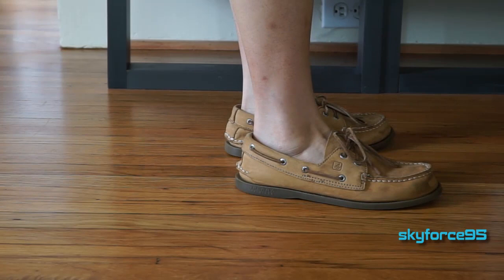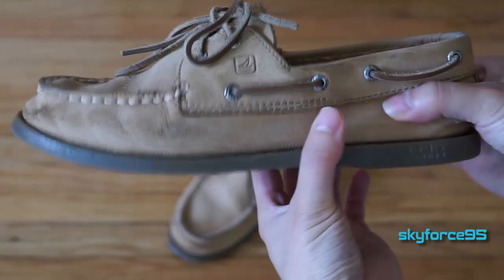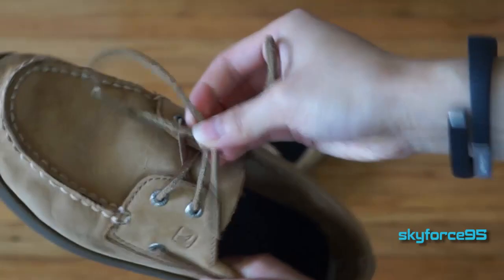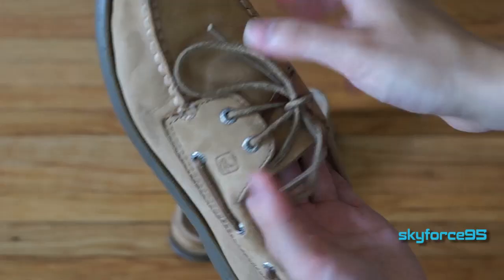I do have very small feet so these are technically children's sizing, so there might be a slight variation with the adult size. The one I have here is in Sahara, and the color is pretty universal. Giving a quick tour around this shoe: it has the Sperry logo on the outside with the classic boat shoe look, laces wrapped around the heel, also made out of leather going through four metal eyelets, which is very typical of a boat shoe. These do tend to get untied, so I recommend double lacing them.